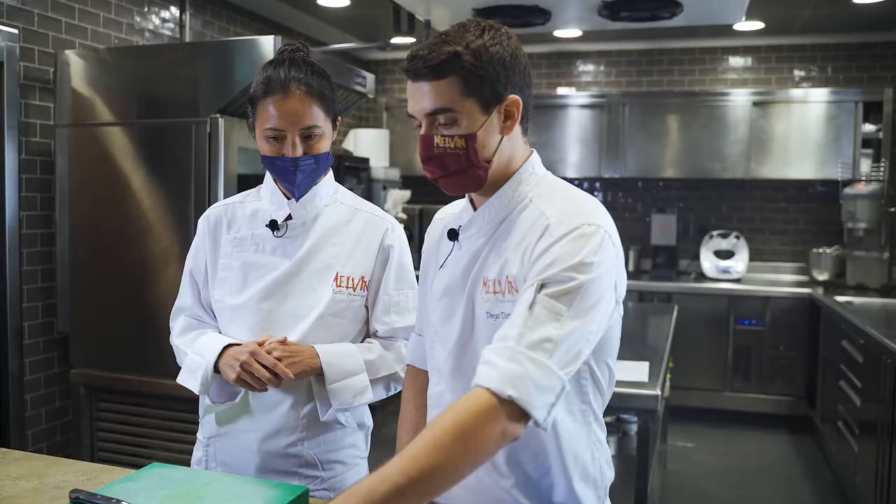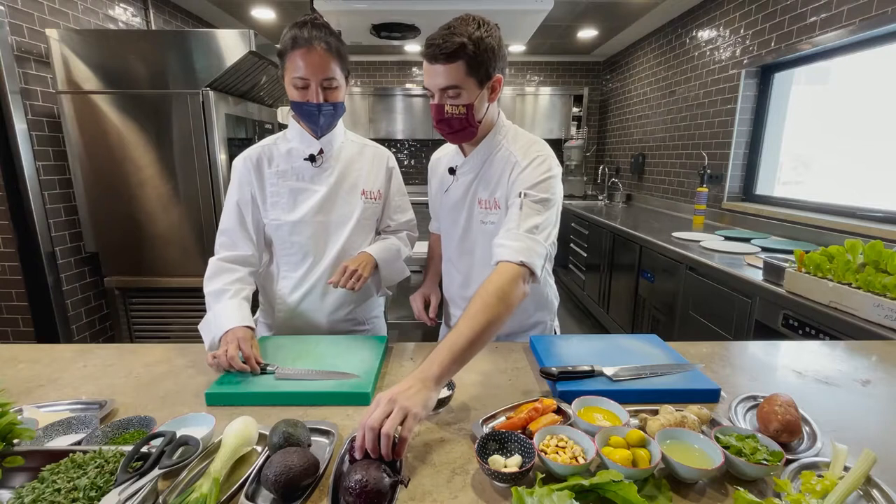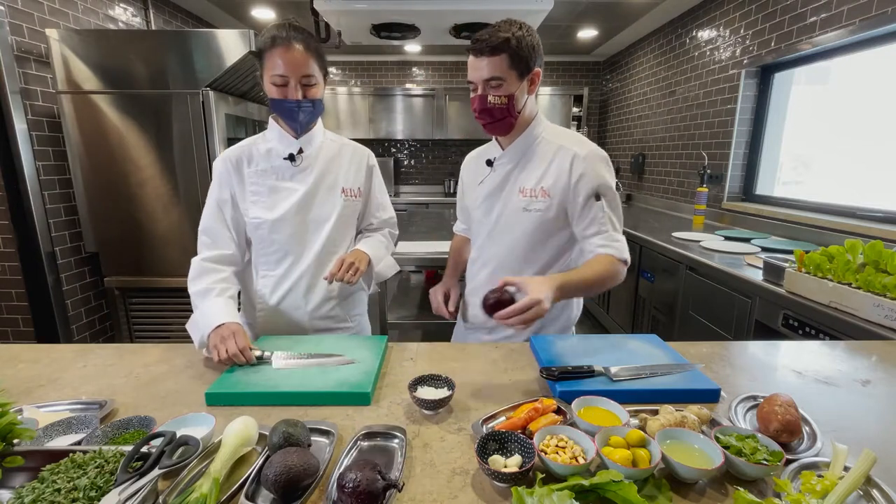Let's get started. I'm going to ask you to slice the remolacha for me — cut it very thin, a very, very thin carpaccio. That's why you gave me the Japanese knife!